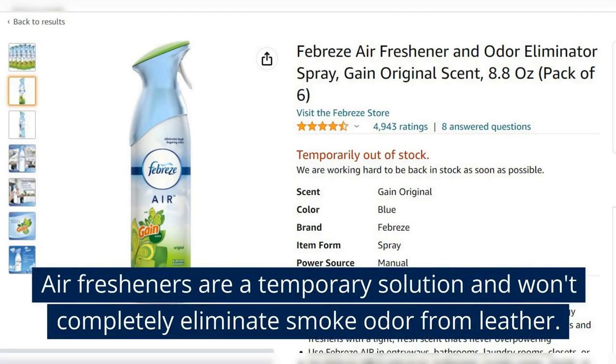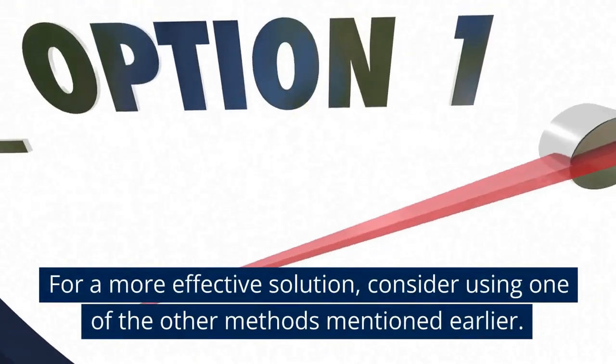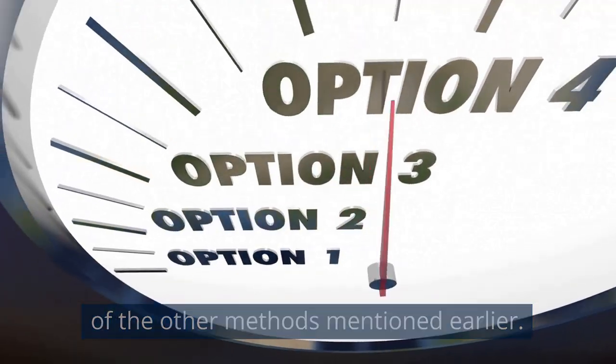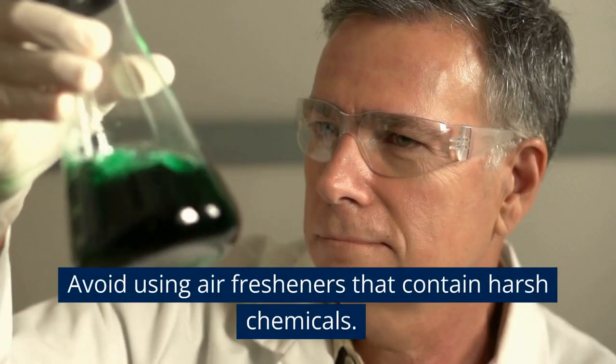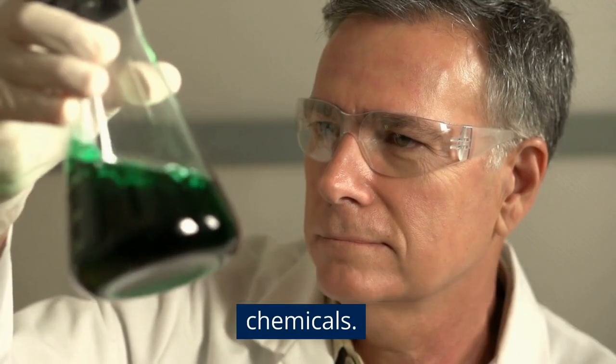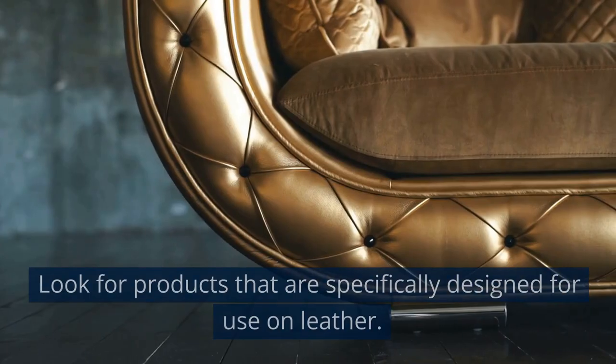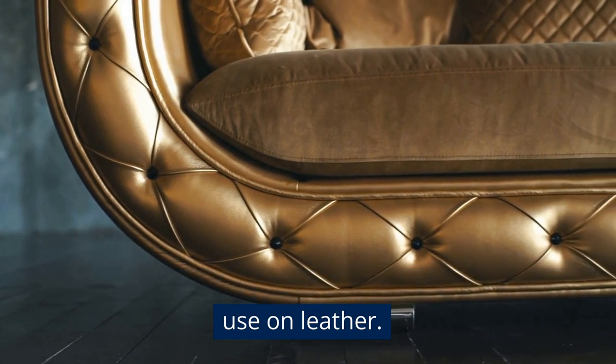Air fresheners are a temporary solution and won't completely eliminate smoke odor from leather. For a more effective solution, consider using one of the other methods mentioned earlier. Avoid using air fresheners that contain harsh chemicals, as they can damage the leather over time. Look for products that are specifically designed for use on leather.